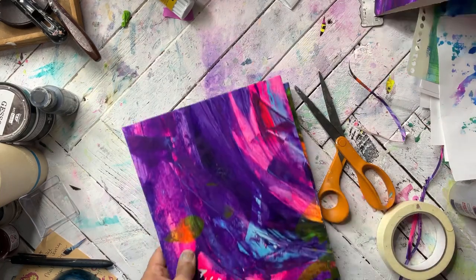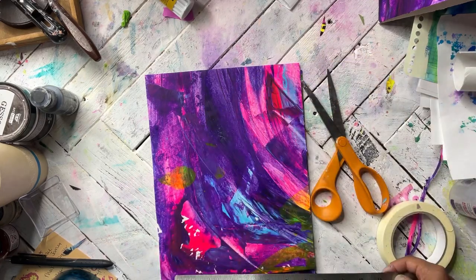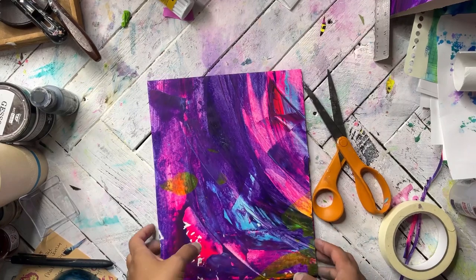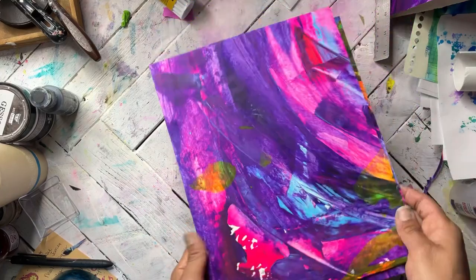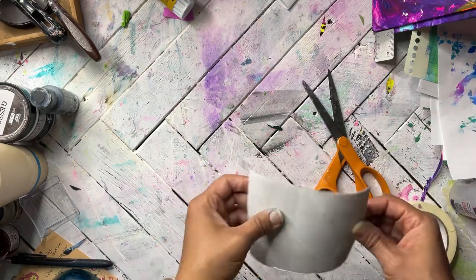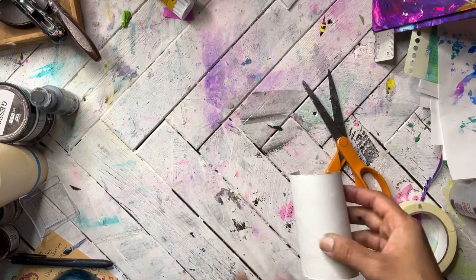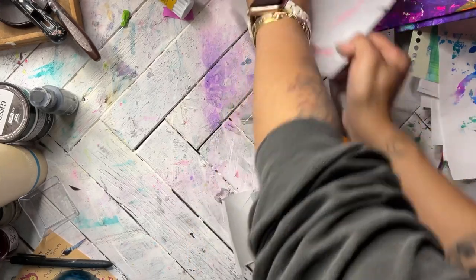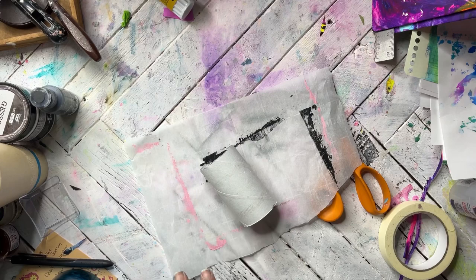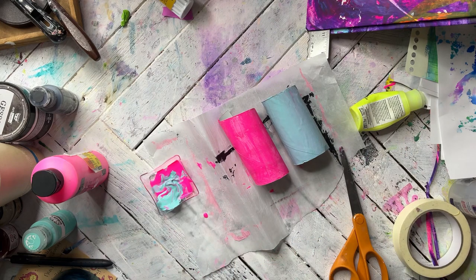The number of toilet paper rolls you'll need depends on the size of your book. I'm using 8.5 by 11 chipboards, so I'll need two toilet paper rolls for my spine. If you're using smaller covers, you might only need one. Split them up the center — do not flatten them out, you want them to keep their curve. Go ahead and paint them in whatever color you like, or collage them, just make sure they stay in that general curved shape. Let that dry and I'll show you the next step.